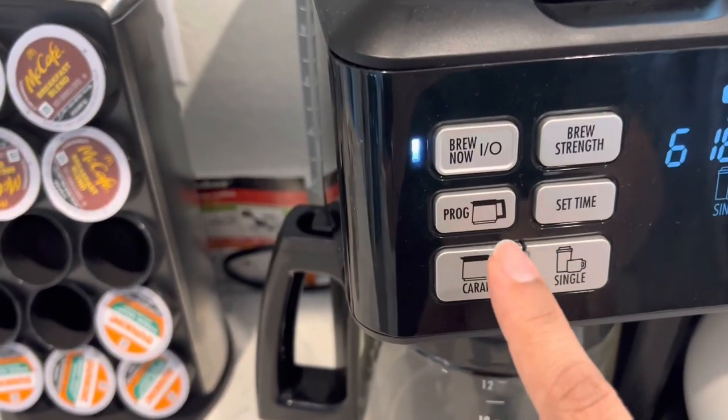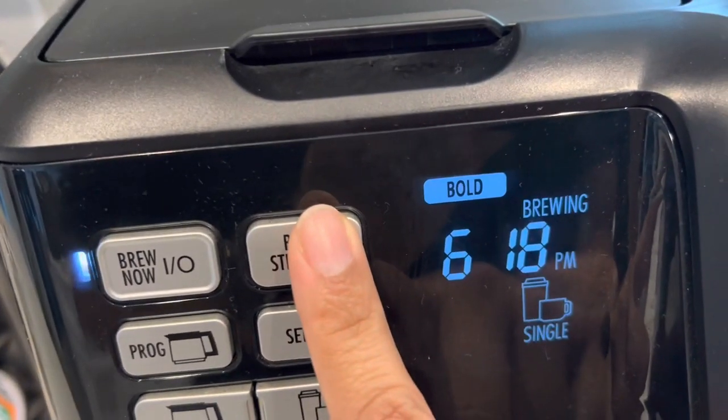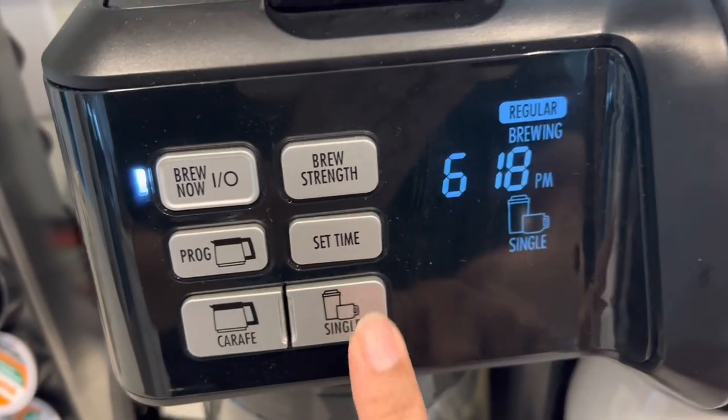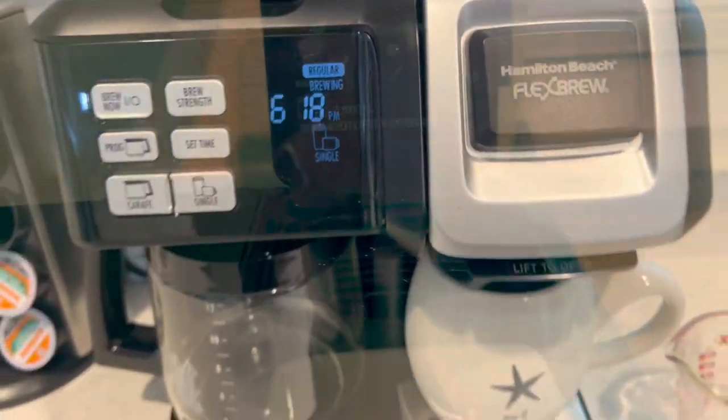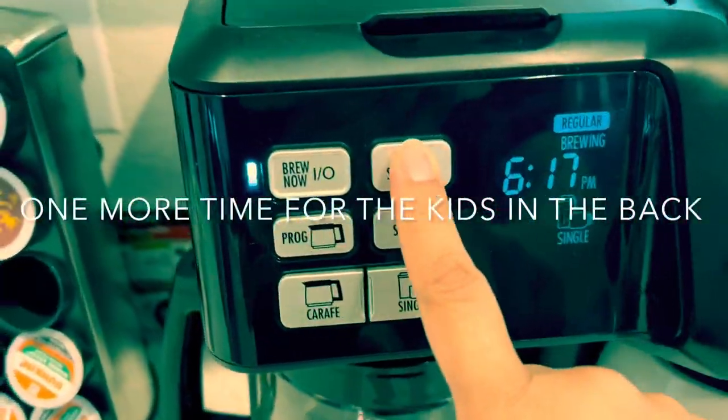Just make sure the power is on — click that power button — then select your brew strength. Once you've selected bold or regular, click the button that says single and you're ready to go. And one more time for anyone who missed it, this is how you do it.